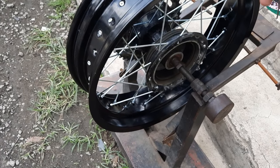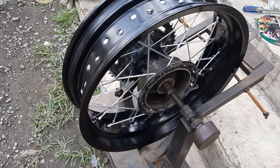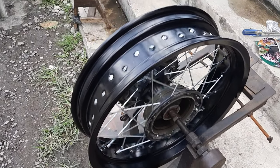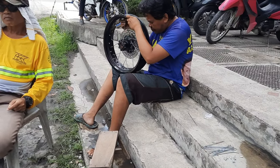Now, if you are hiring the services of a professional wheel builder, please don't haggle their rates. This is a very meticulous job that requires a lot of patience and years of experience. If you want to save money, try doing this yourself — I tell you, it's not an easy job.